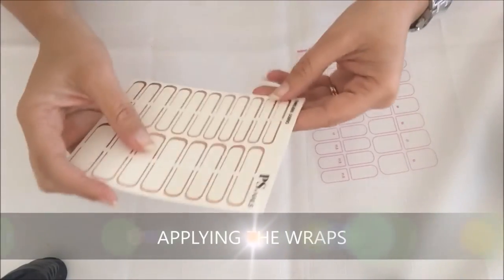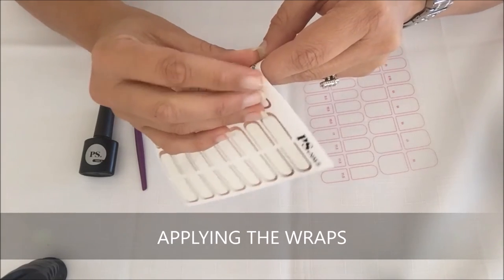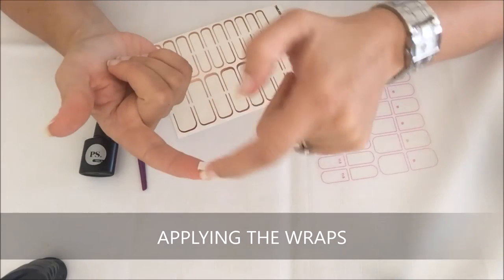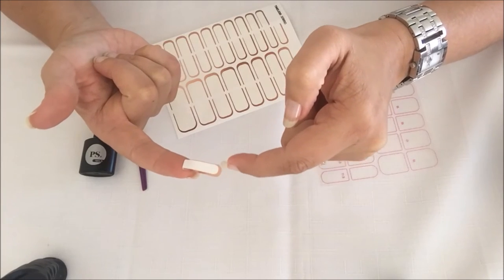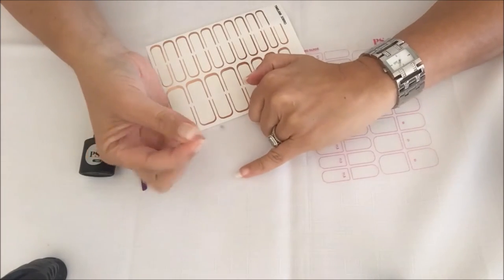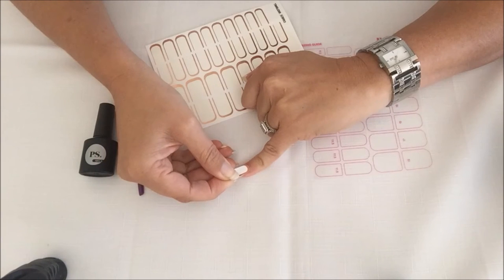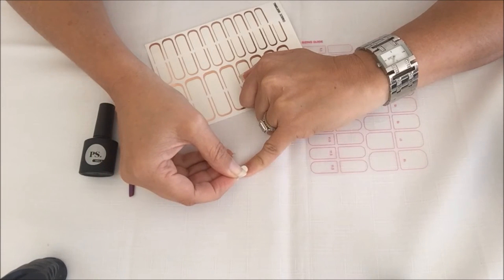Once you've got your size chosen, you just carefully lift the wrap off the packaging — and it looks like that. This rounded side is the side that goes towards your cuticle, so you place the wrap very carefully onto your fingernail. If you find that's not the right spot, you can easily lift it and just put it down again.